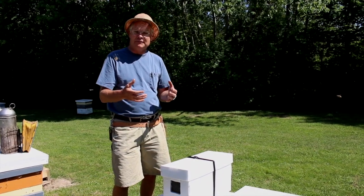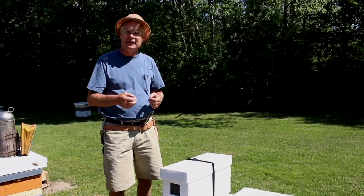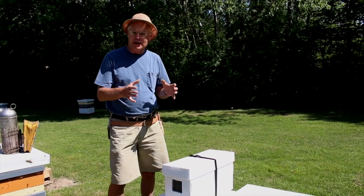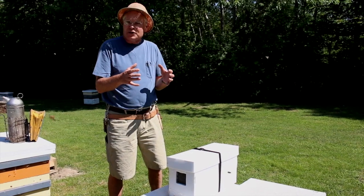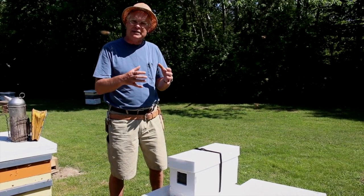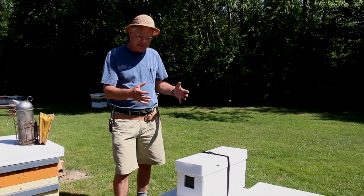For example, if a nuc was made up first thing in the morning, there would be more bees present and you wouldn't need to shake as many in. But you need to have lots of bees in the nuc so that there's a large enough population to maintain temperatures in the evening when it's cooler. That's how the nuc is made up.